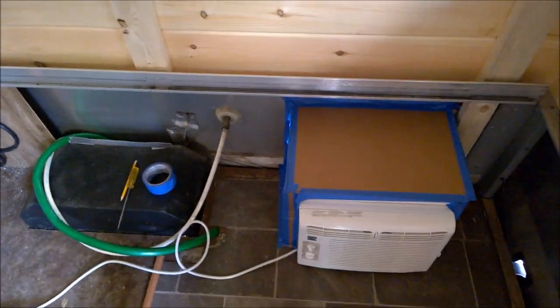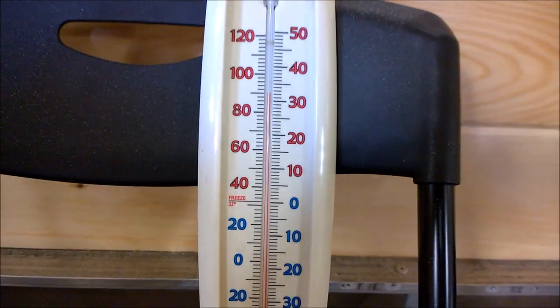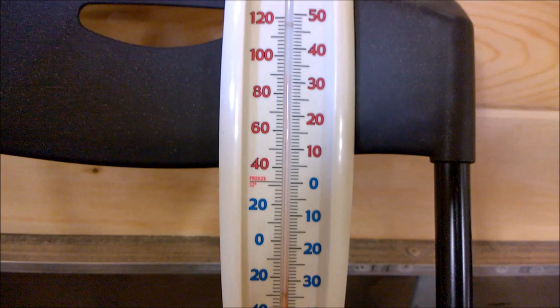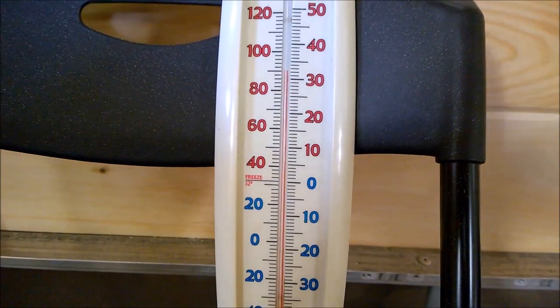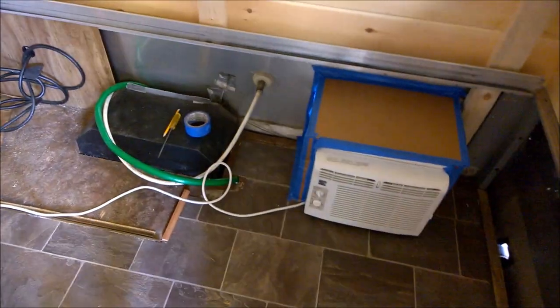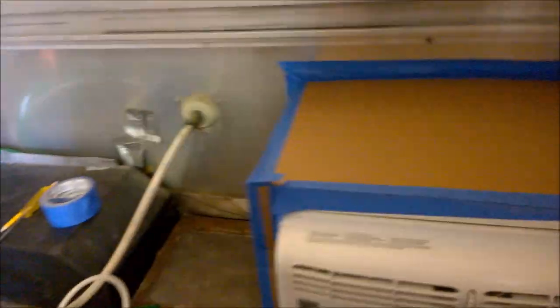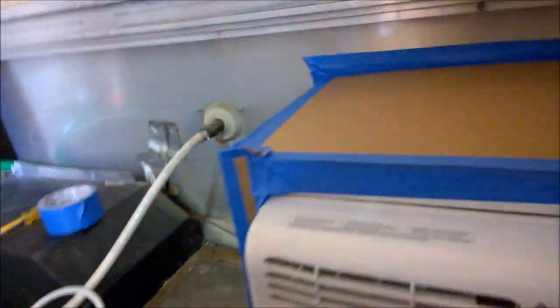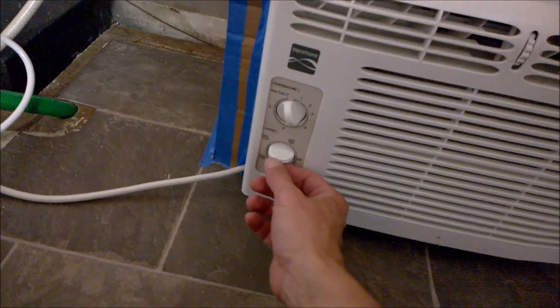Right now it's a little over 90 degrees in here and really humid, so it probably feels like about 95. It's toasty. I'm plugging the air conditioner into the circuit breaker for the camper. Let's turn this on and see if we get any kind of action. I bought this unit new about a year ago.